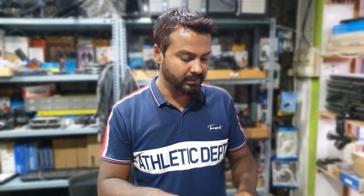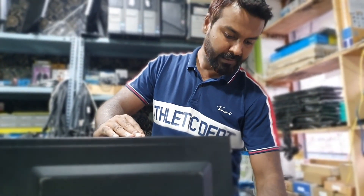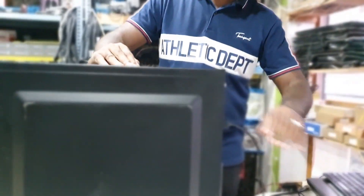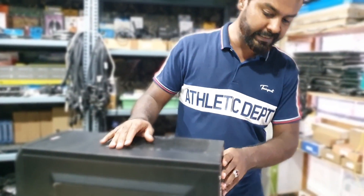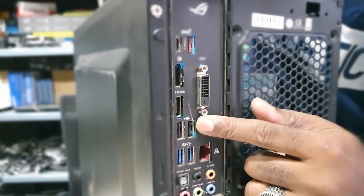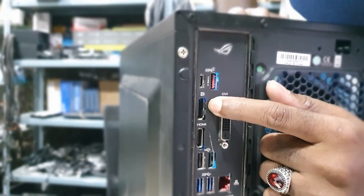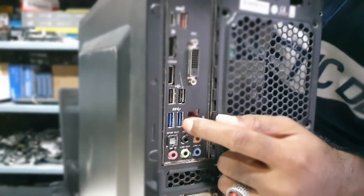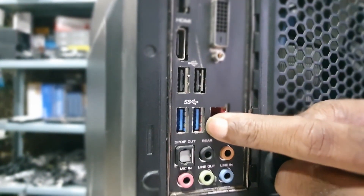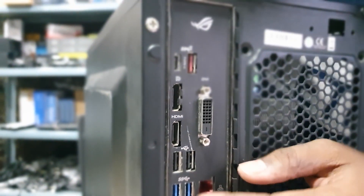So in that case, there are a few things that can be done. First, we need to unplug the power and all the cables. After that, we have to check if there is any issue with the USB ports. Here are the ports - we need to check thoroughly whether any pin is damaged or any pin is making contact with ground.